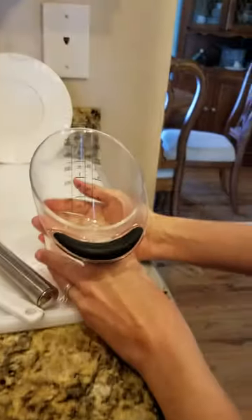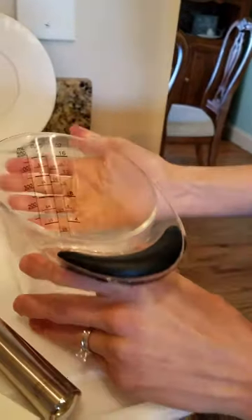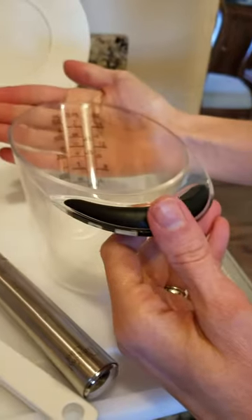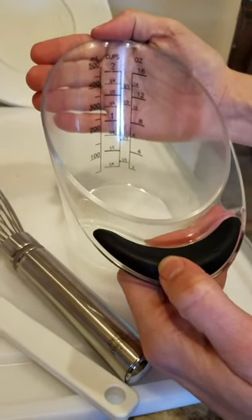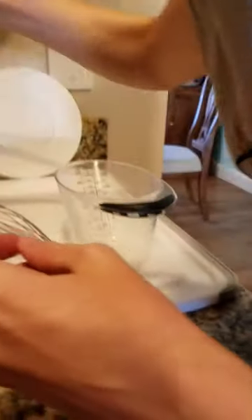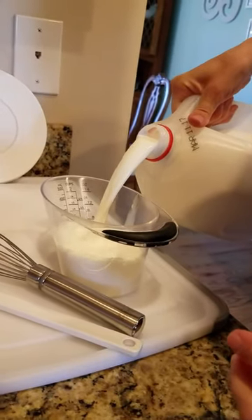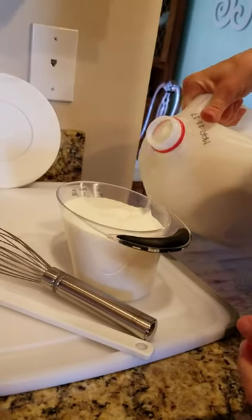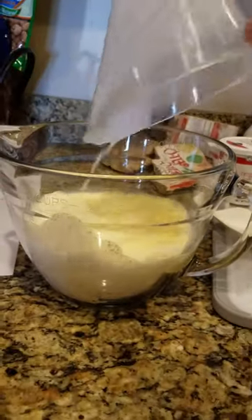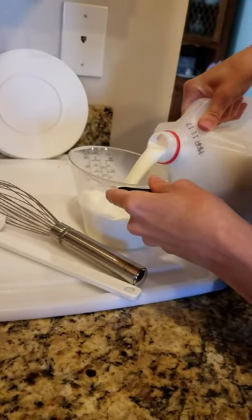This is our Pampered Chef measuring cup. They come in three different sizes: one cup, two cup, and four cup. What's great is you can see the measurements on the side from above, so instead of looking from the side you can stand up and pour your milk in — makes it a lot quicker. So that's two cups, and then we're going to add one more cup.